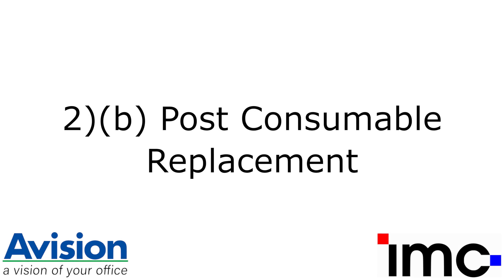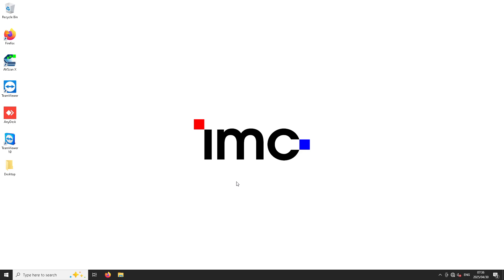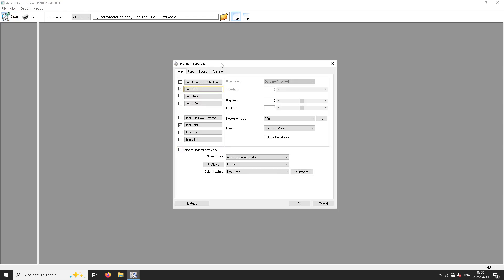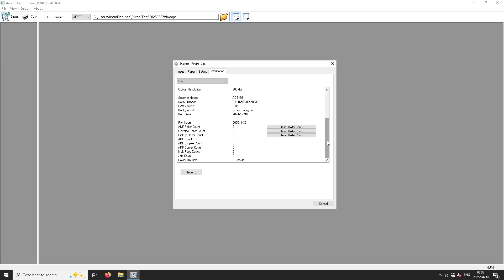When consumables have been replaced, you need to reset the page counts for the consumables in the Avision Capture Tool software. To access this application, open the start menu on your computer and browse to Avision Model Number Scanner — in this case, the AD345G. A dialog box will open with a list of all installed Avision scanner models; please ensure that the correct model is selected, then click OK. In the Avision Capture Tool application, click on the Setup button in the top left corner, then navigate to the Information tab. Scroll down to find the scanner statistics. For the AD240, only the counts for the ADF roller and reverse roller (here labelled as ADF Pad) can be reset. For the AD345G and AD545GWN, all three roller counts can be reset individually, as demonstrated here.